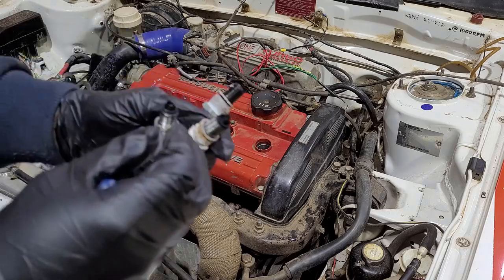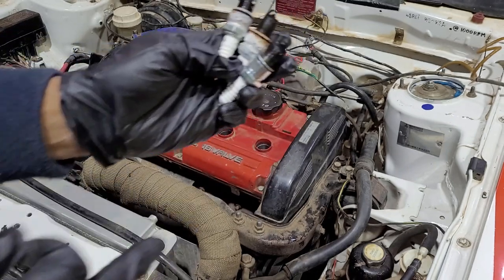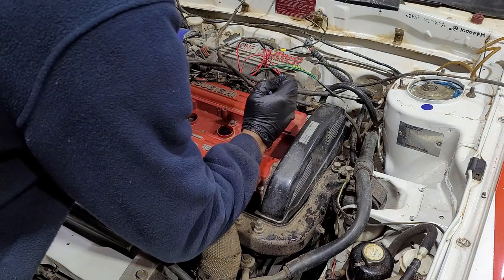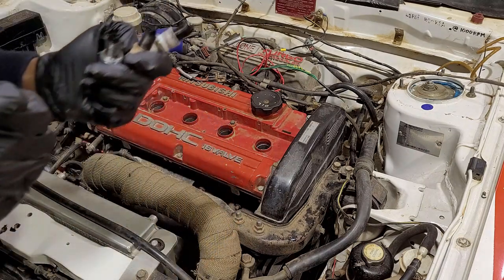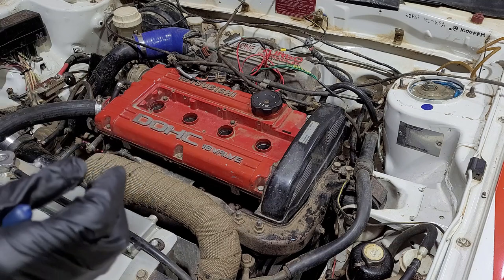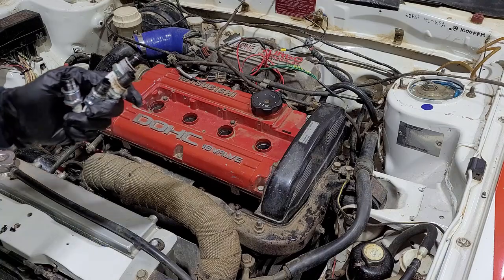That spark plug is very wet. There's a lot of water that's been down the cylinders as well — the plugs are well corroded. They're very black. It smells like fuel, like it's been overfueling on one cylinder for some reason.